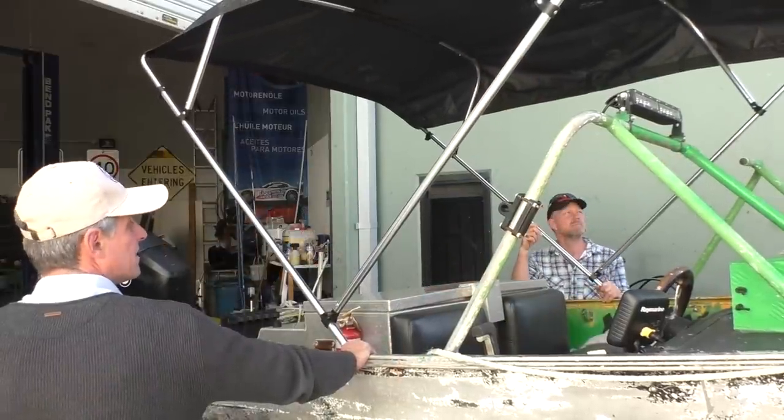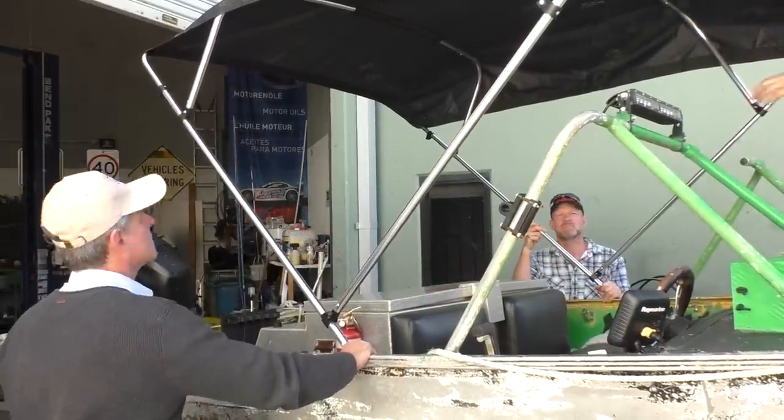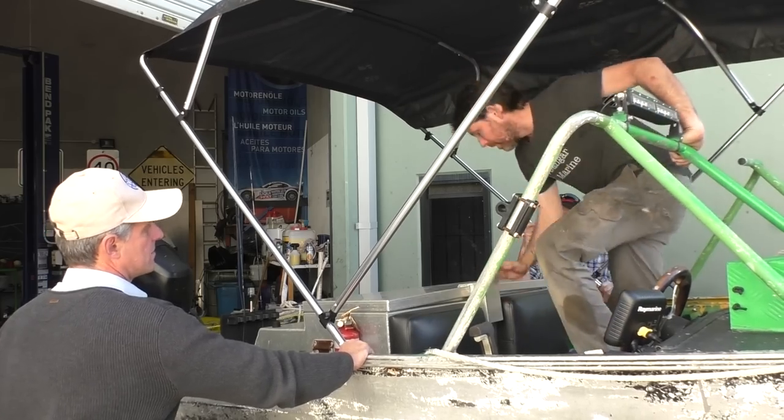I reckon that's the spot. I reckon you're right Dave - about level with where we're there, back of the cushion. And you can definitely get out through here - that's actually quite a big gap.